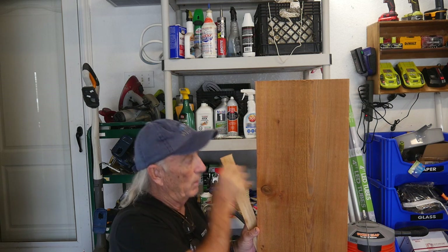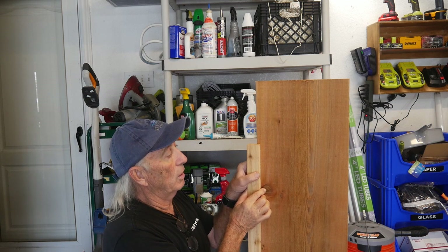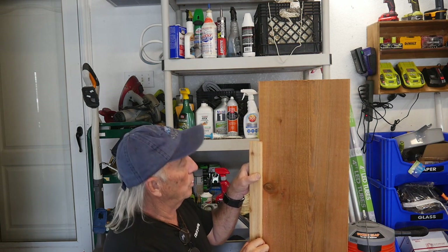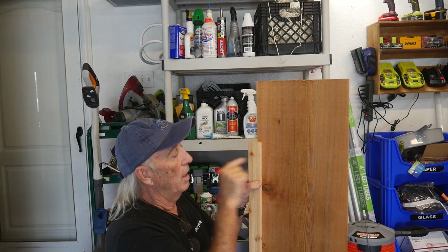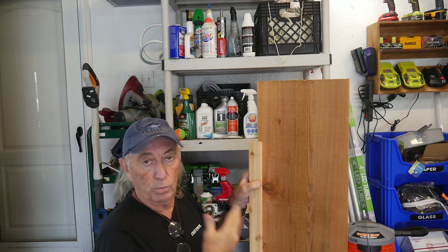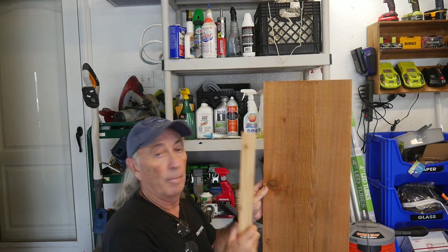That brings up a problem because when the batten is installed, the batten has to be on both sides to close it up. Now the secret to really doing this right is to come in towards the center — not on the center, but towards the center on each side — and stagger your nails or screws or whatever fastener you're using, and on an angle shoot to hit each of the boards from the batten.